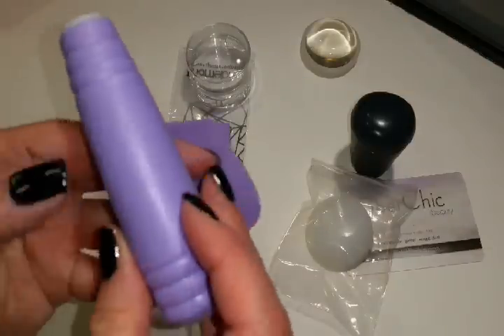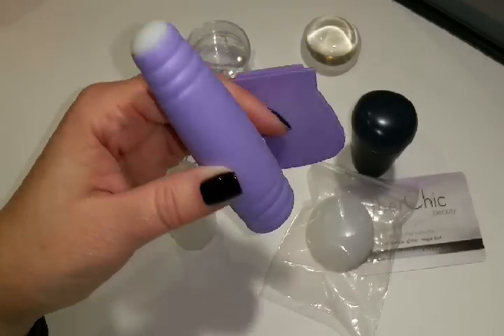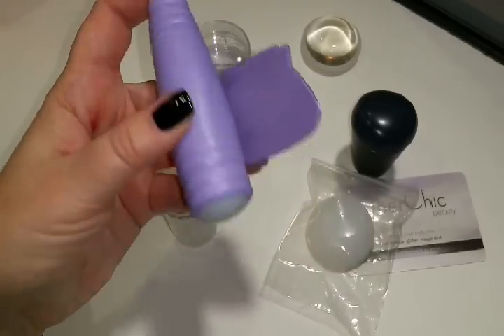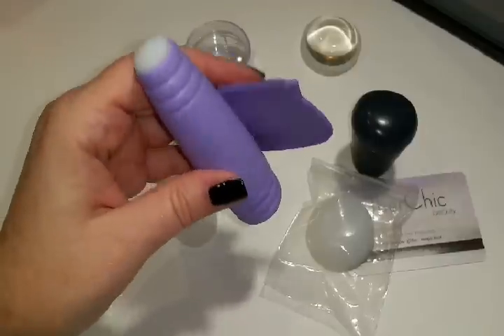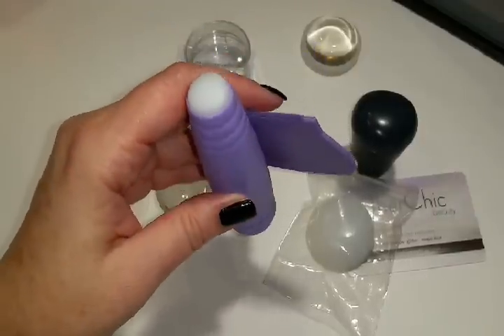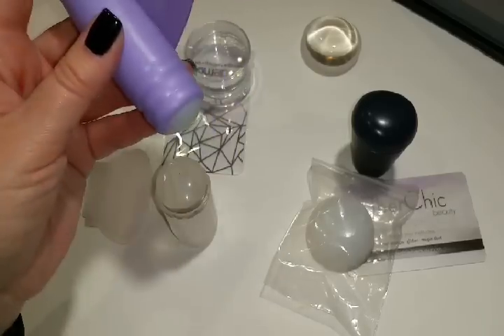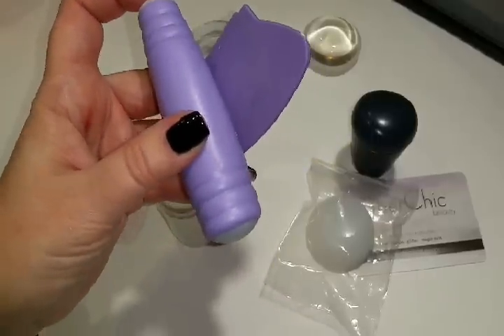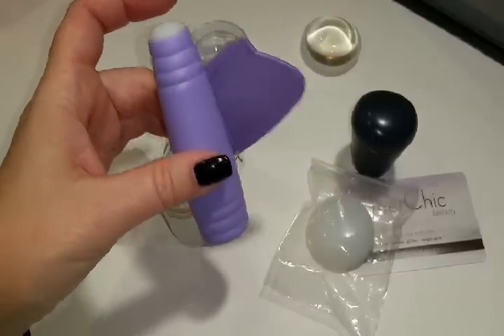This was the first stamper that I got. I got it in a kit with like 10 stamping plates. This does not work at all — it was like under $2. I bought one for me and my daughter, and when we found out that this didn't work, I went and bought a whole bunch of stampers and sent them all to her to test.